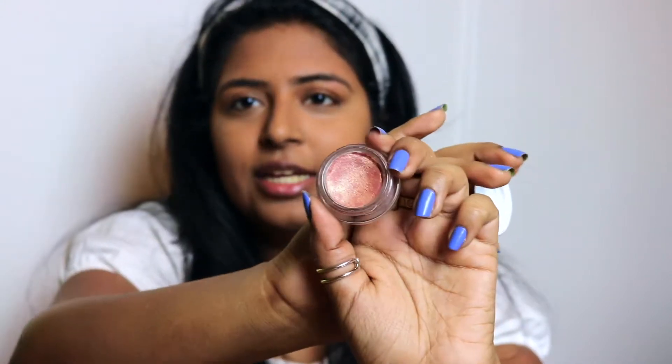So now to make my cheeks a little bit more blushy and shimmery, I'm going to be applying the Becca Beach Tint Shimmer Cream in the shade Fig Opal. I'm going to be taking the e.l.f. small stipple brush, putting it into the product, and applying it to my cheeks.